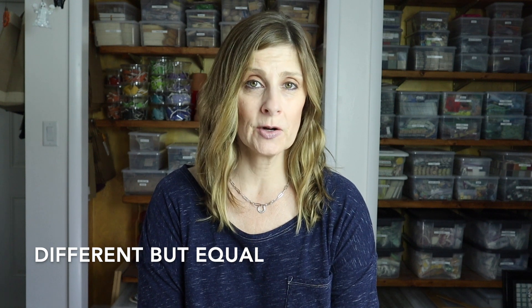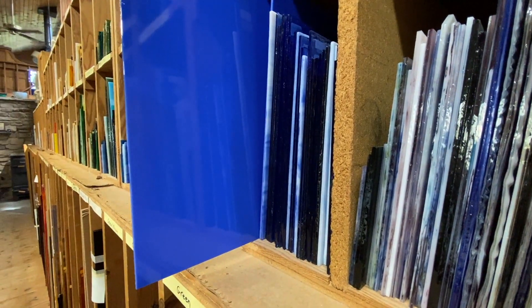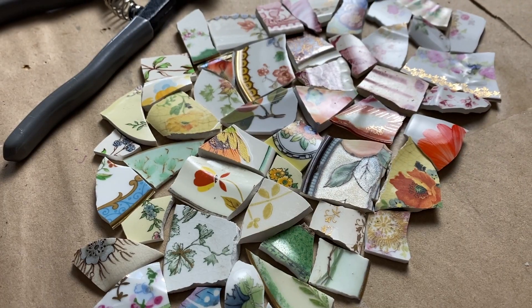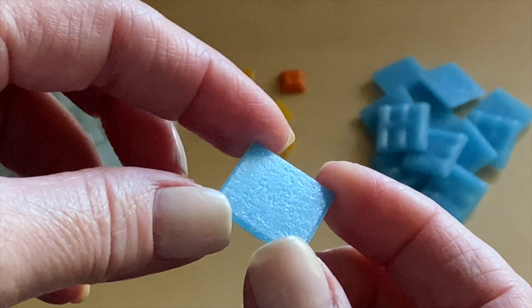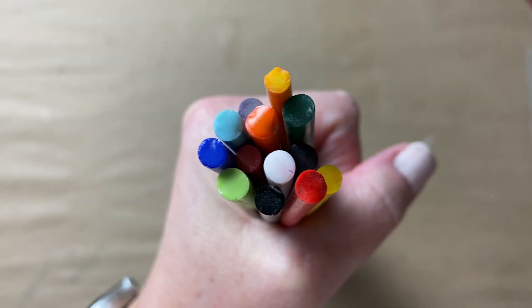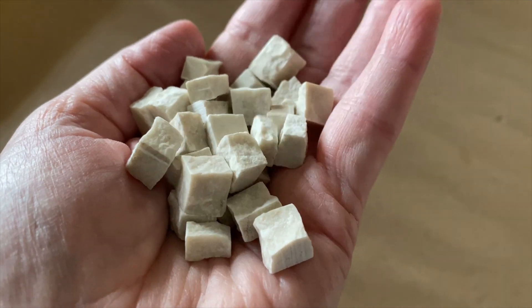In mosaic art there are so many types of materials or tesserae that you can use — like smalti, stained glass, beads, glass tile, porcelain, vitreous glass, ceramic, millefiori, glass rods, glass gems, stone, and so much more.